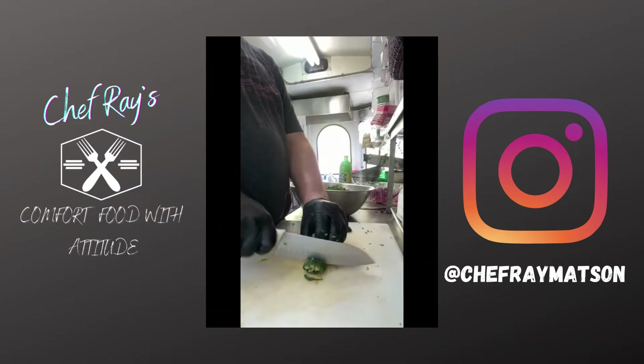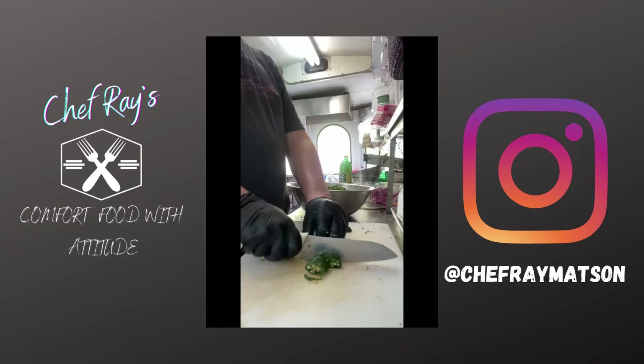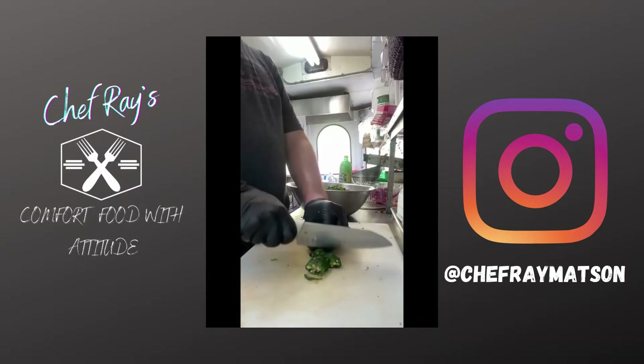After you've chopped up your onions, go ahead and chop up your jalapenos as well. You can leave the seeds in for something spicier, or take them out for something milder.